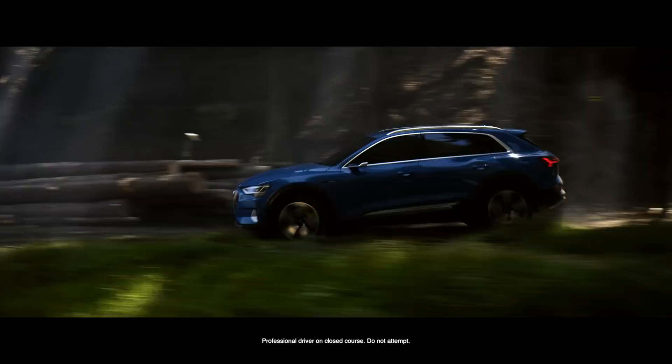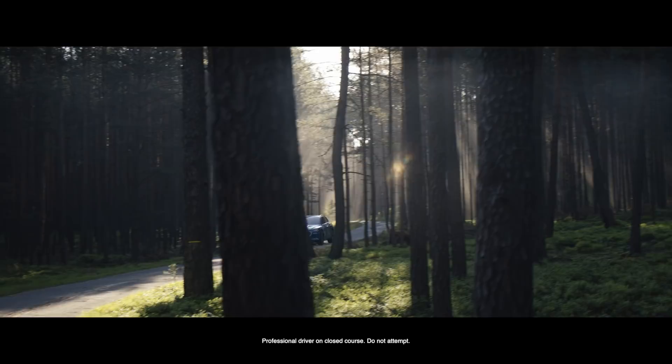I'm hoping that in about 20 years people will say, 'Do you remember the first e-tron quattro from Audi?' and we can say, 'I was part of that project.'